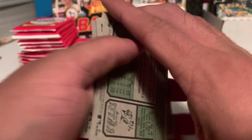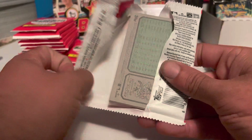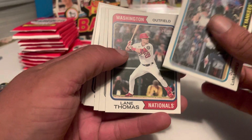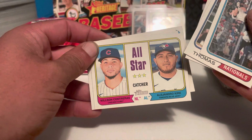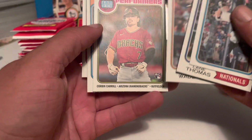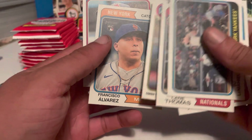Another short print there. If you're a set completionist and you want to complete this set, trying to get all the short prints might take a little while — it can be a hard set to complete because of that. Got DJ, Lane Thomas, Tyler Freeman, the all-star catchers Wilson Contreras and Alejandro Kirk, MacKenzie Gore, LaMonte Wade Jr., a New Age Performers insert of Corbin Carroll, Francisco Alvarez, and George Springer.